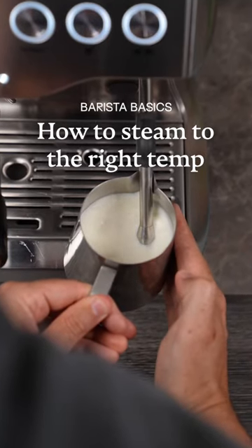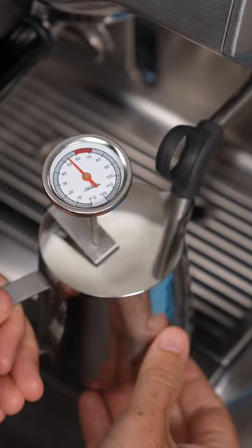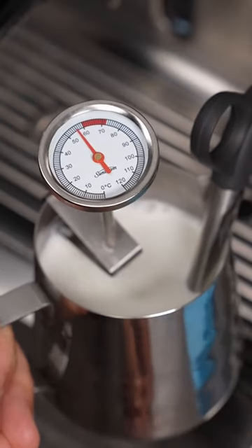When steaming milk, can your hand actually tell when your milk is at the right temperature? Instead of using a thermometer, a common practice shared by baristas is that once your milk jug is too hot to touch, the milk is at the right temperature. This is around 60 degrees Celsius or 140 degrees Fahrenheit.